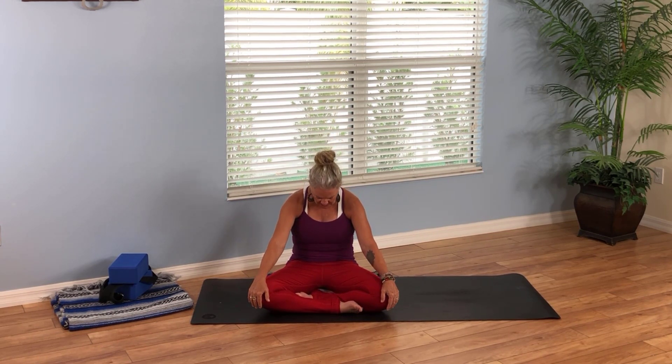With your next breath in, sit up nice and tall. As you exhale, round your spine — chin to chest — slouching the back into a cat stretch for the spine. Just breathe. You'll notice I'm wearing red pants, and red is the color of the base chakra.